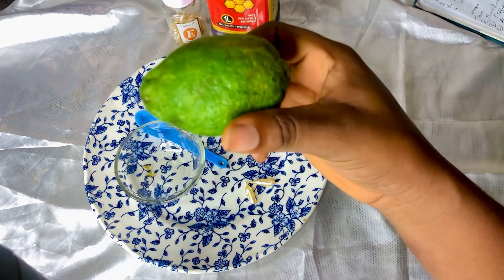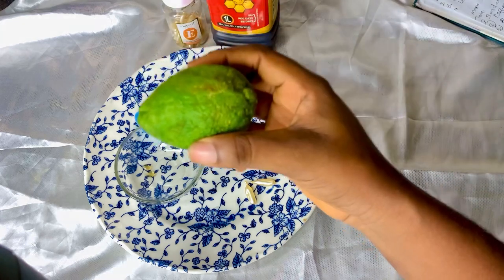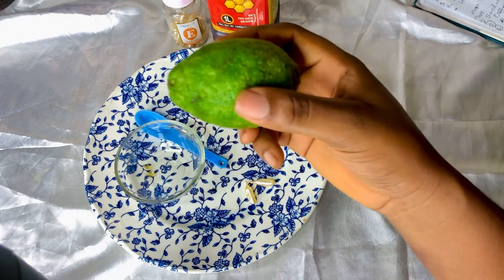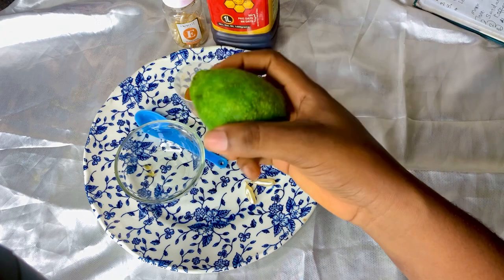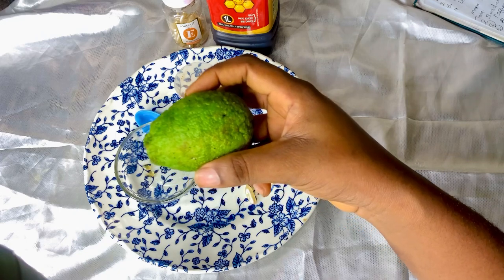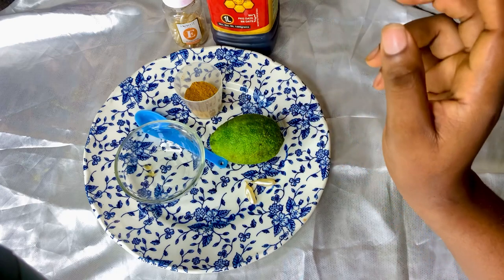Lemon juice naturally contains vitamin C and antioxidants that may help reduce skin damage and premature aging. It naturally lightens the skin tone, decreases collagen breakdown, fights pimples and inflammatory acne, regulates oily skin, fades acne scars, discoloration and blemishes, and has potent anti-fungal properties.